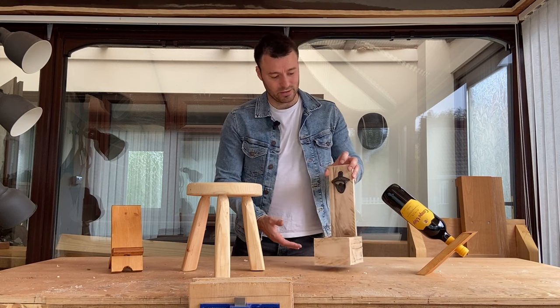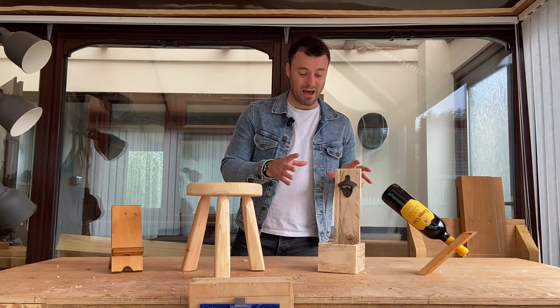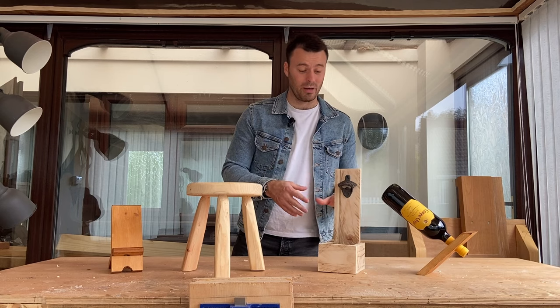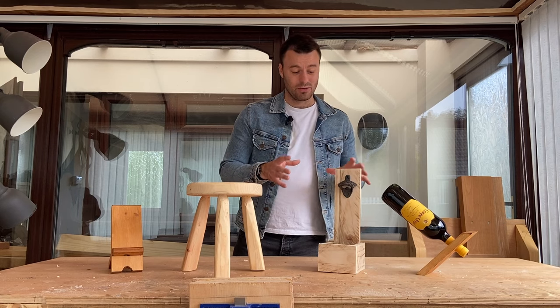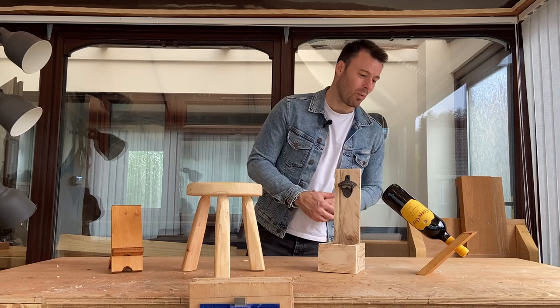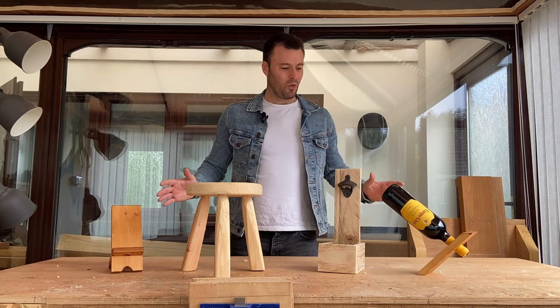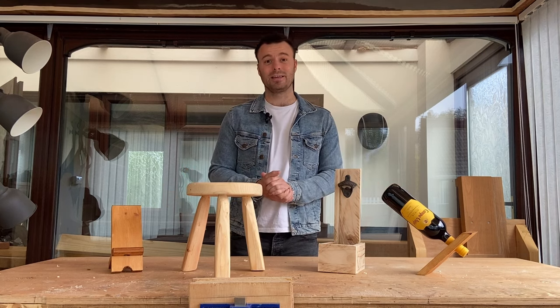Third, we have this bottle opener that I've just made out of pallet wood. It's designed to look rustic and a bit naff — I think I could have done a better job on it, but it's definitely got that rustic, farmhouse aesthetic. And then finally, just out of one by three, we have a wine bottle stand. These are the four products — let's see how they sell.